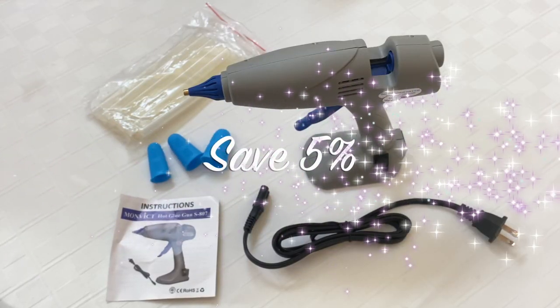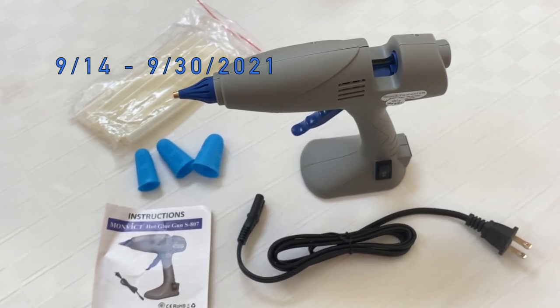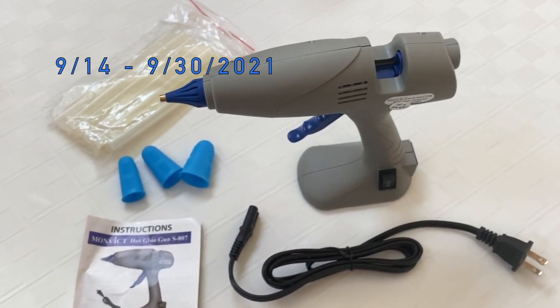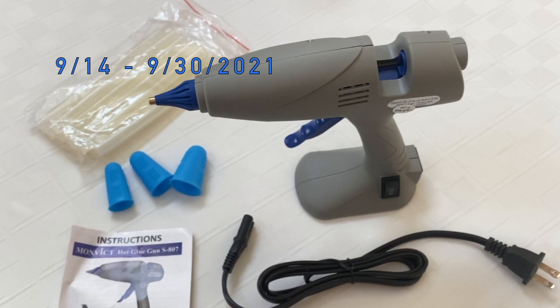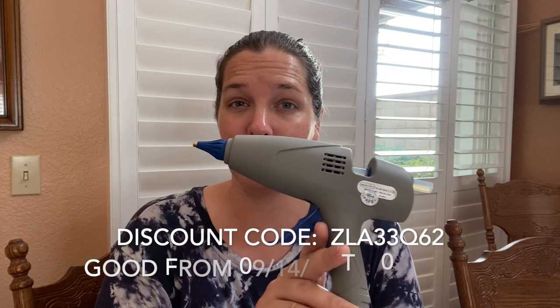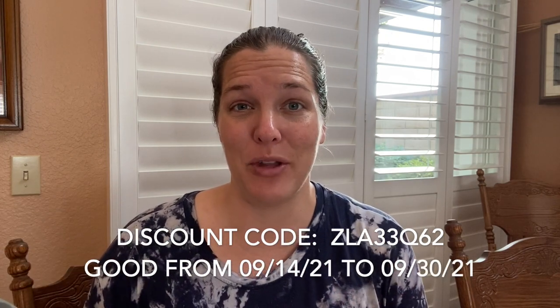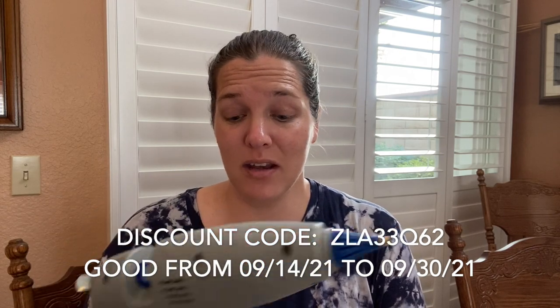Before we get started, I do want to let you guys in on a little deal that will be good through the end of September — I'll put the actual dates on the screen. I believe I have a 5% off coupon code for you guys to use on Amazon for this hot glue gun. I will put all of the information down below in the description box if you guys are looking for a glue gun.